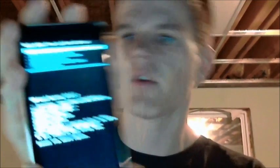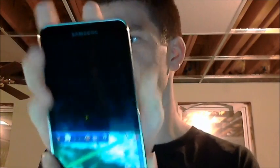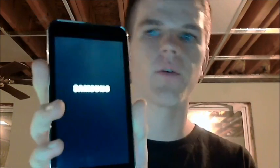It's installing. Once it's installed, go back to the bottom of the scroll and select 'Reboot system now'. And now you have that kernel — that's all there is to it when you flash it through ClockworkMod.